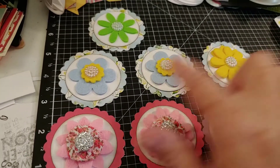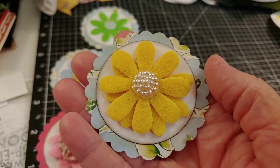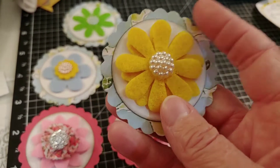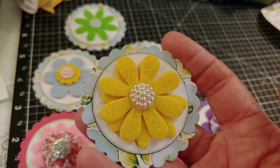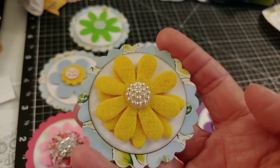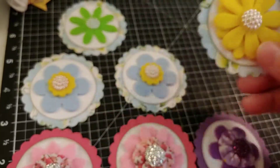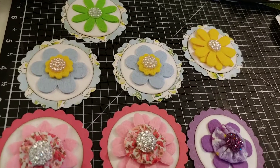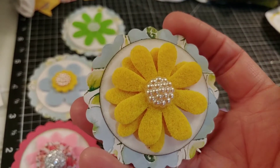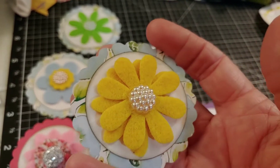These four here are made with a sheet of six by six paper out of a paper pad I'm using up for another collab — the Smash That Small Paper Pad collab — and I'll show that paper pad on the 25th of June. I made four of them with one sheet of that paper, using a two-and-a-half inch scallop punch for the larger scallop background, and then a two inch circle punch for the smaller circle in the middle, and I inked the edge so it would stand out a little bit.